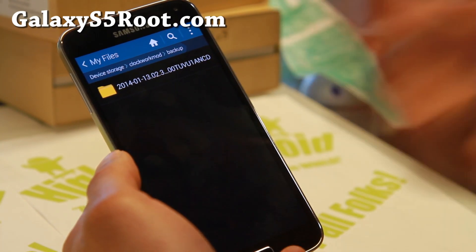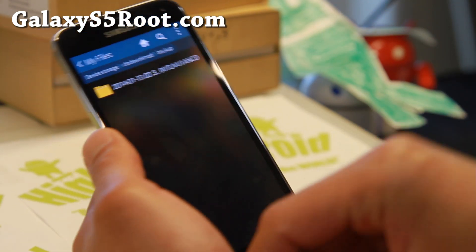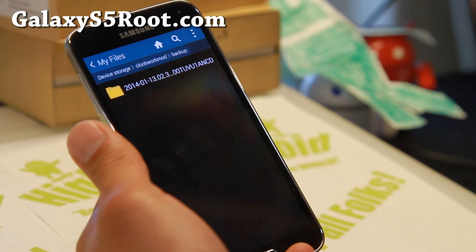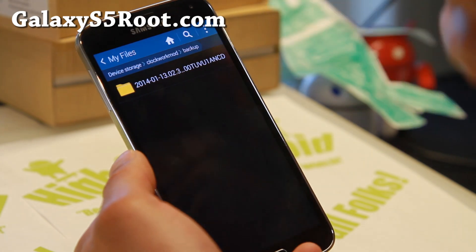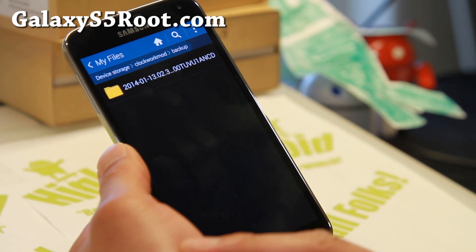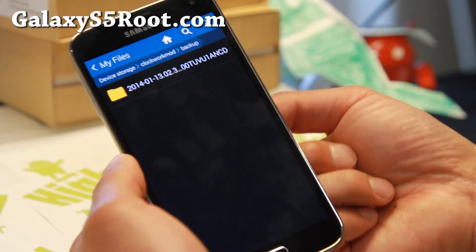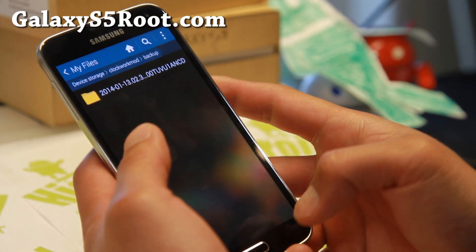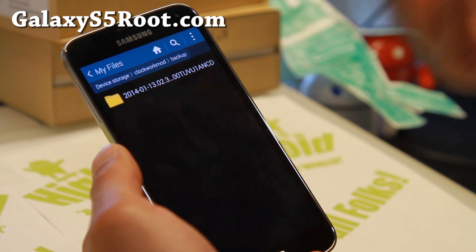Since this backup contains all your personal information, I do highly recommend encrypting it if you're going to put it in cloud storage. You can use a simple zip file that you can put a password on, or just put it somewhere no one's going to touch. You can even copy it to your Micro SD card or put it on your computer — that's my preferred method. You may need it sometime, or you can just leave it on the device.